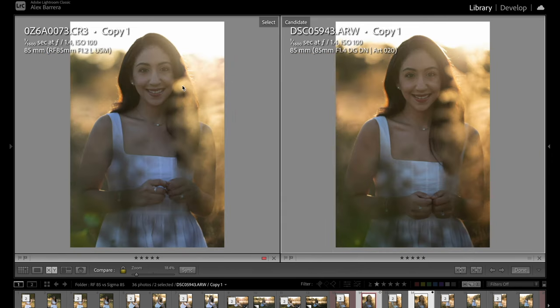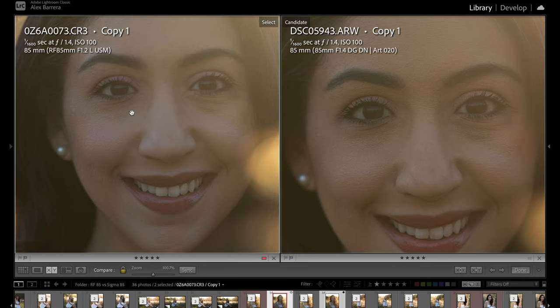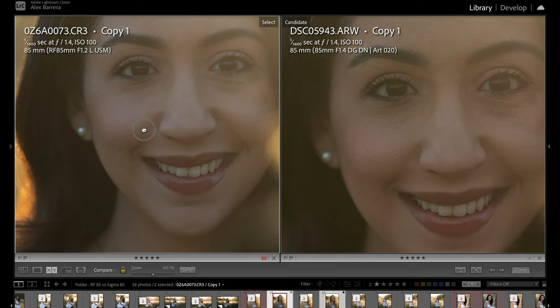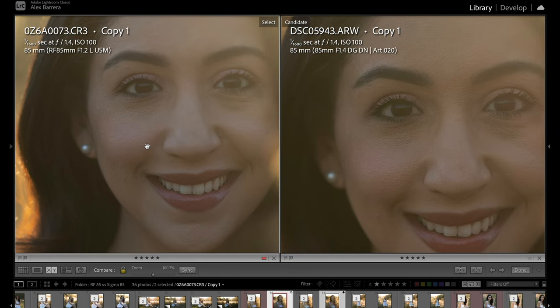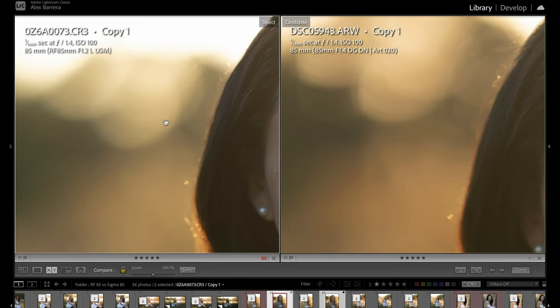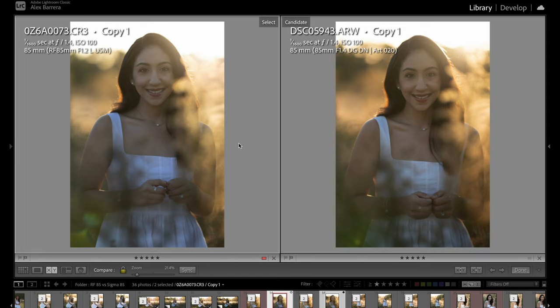Here we have another image — Canon's on the left, Sigma's on the right. Zooming in, both images are tack sharp. The Sony file is a little bit bigger because it's a 33-megapixel file versus 24 megapixels, so excuse me for not resizing them. But lens performance-wise, they're both equally as sharp — really hard to say one is sharper than the other. As for bokeh quality, if you look at the Canon you do have rounder bokeh in the background versus more oval-shaped on the Sigma. To be honest, you're really nitpicking there. The images both look great and right now I would say the comparison is getting tighter and tighter.